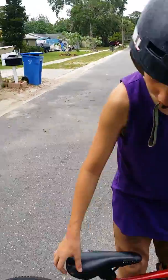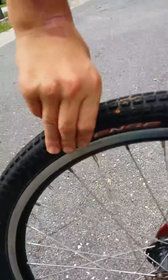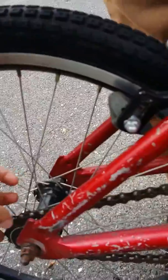This is my bike check. First, I'm just going to say the wheels. I got intense rim, racing rim in the back, intense tube. I had to put that on there because my last one popped. I don't have another rim either — it cracked.